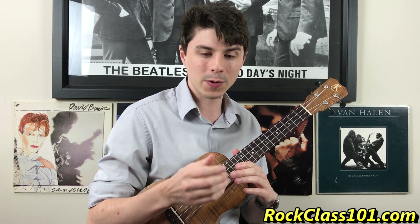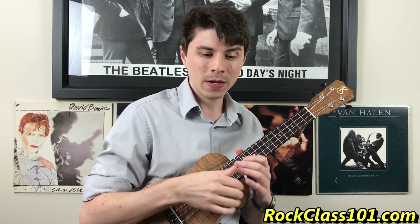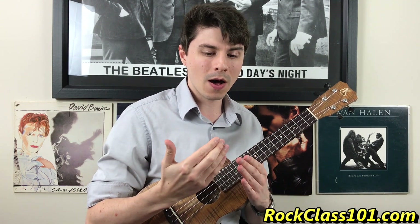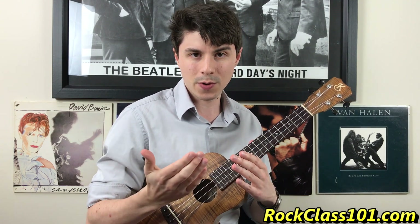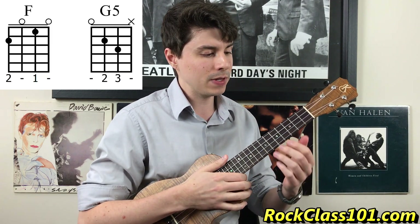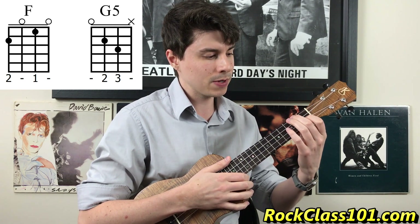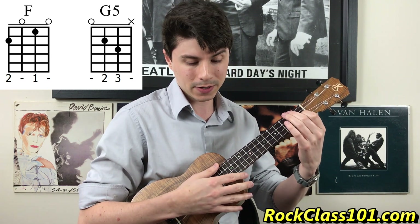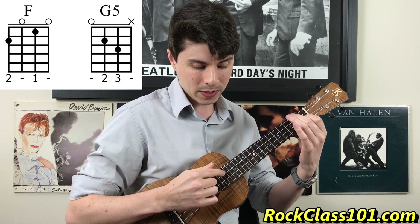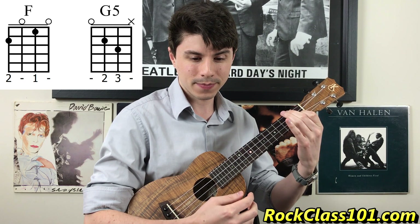Since this is part of our fingerstyle course, we're going to be talking a lot about the right hand in this lesson as well. The beginning of the song starts off with an F to a G chord, so let's make sure we know those two chords. F is your middle finger on the second fret of the fourth string, and your index finger on the first fret of the second string. That means we have an open third and an open first.